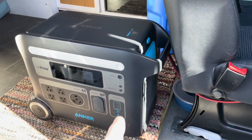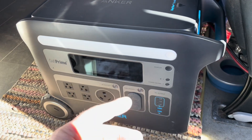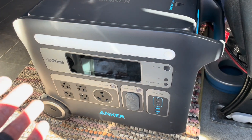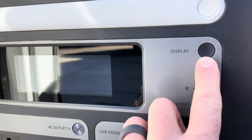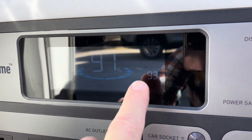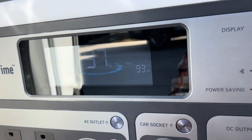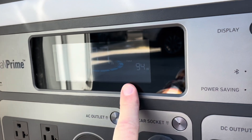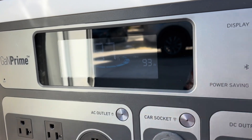Now that everything is hooked up we can check and see what kind of wattage we're getting. Remember this is not in the optimal position where the solar panel is right now. So in less than optimal conditions, I'm going to hit the little display button here — and we've got 94 watts pulling. That's nearly half the capacity in this sub-optimal position, but that is great free energy we can gather while enjoying our camping experience.